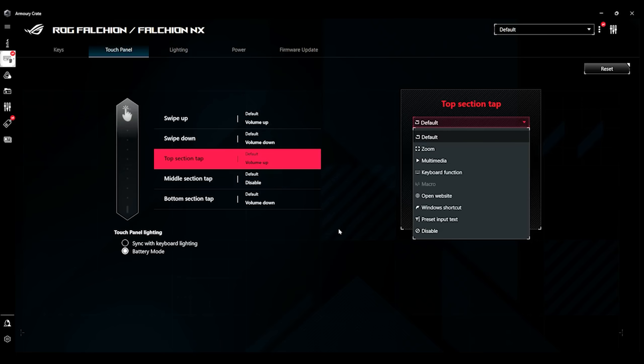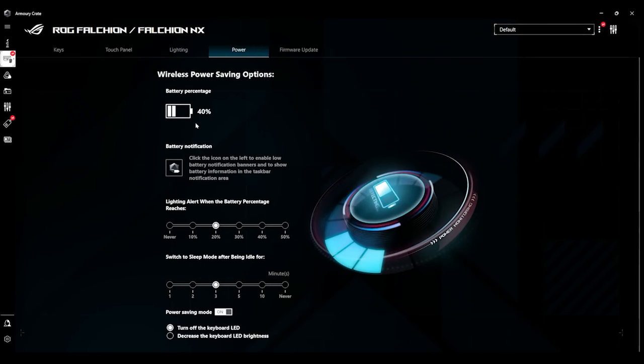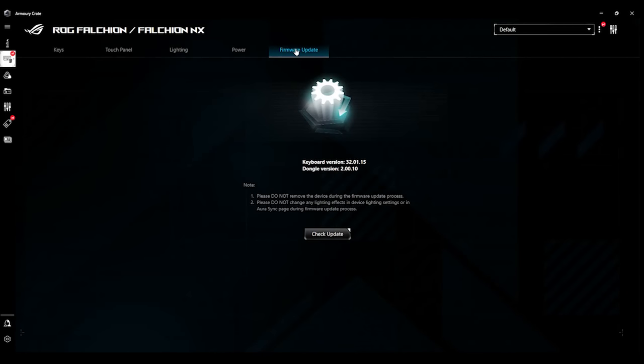You can change it to zoom, multimedia, open a website, and so on. You've also got lighting — lots of different lighting options. You can change the brightness, have the color single, double, or random, and choose the speed as well. You've also got the Aura Creator there, which lets you go even further into advanced effects. Under power, it shows you your battery level and tells you when warnings will come up — for example, when you've got down to 20%. You've even got a power saving mode option and firmware update.